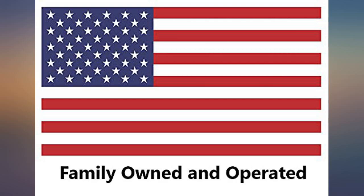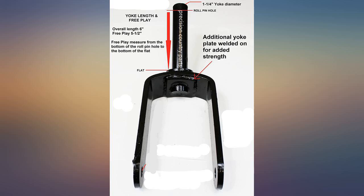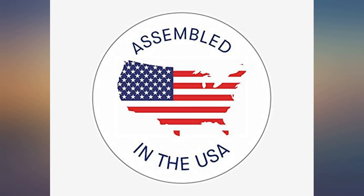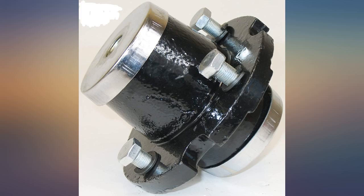Very impressed. I like the fact that I could find a company that has provided me with a replacement tail wheel for a Woods BB72 brush hog. Looks like a quality product at a great price. Presently it is installed and ready for some mowing.